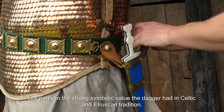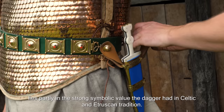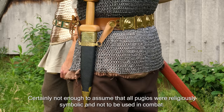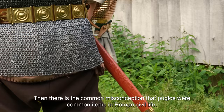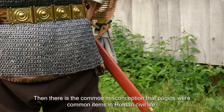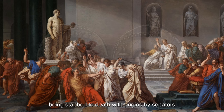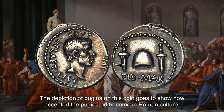The reason some believe the Pugio was a symbolic weapon lies partly in the strong symbolic value the dagger had in Celtic and Etruscan tradition — a symbol of the free man and of power over life and death. Though there are some clues of symbolic meaning in Roman culture, they are few and faint, certainly not enough to assume that all Pugios were religiously symbolic. There is also the misconception that Pugios were common items in Roman civil life, derived from accounts of civilians using them in assassinations or suicides. The most famous example is the assassination of Julius Caesar, stabbed with Pugios by senators, commemorated on a coin showing two Pugios alongside the cap symbolizing liberty.